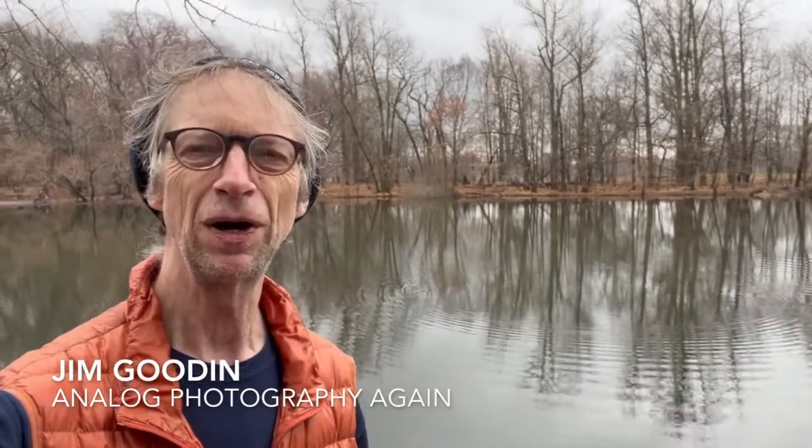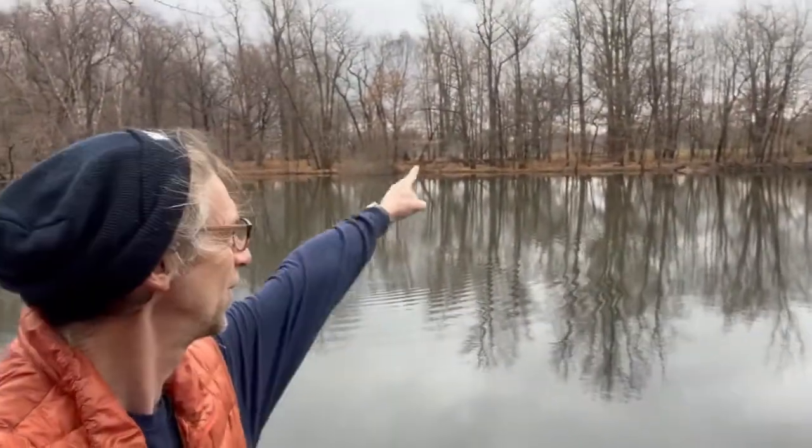Thanks for joining me again for this episode. I'm Jim Gooden, and this is Analog Photography Again — my channel all about a return to film-based photography over the last year. I did it in the 80s, all small format in those days, and came back with renewed, re-inspired interest about a year ago. I've evolved to doing 4x5 and really dug it. In the last six weeks I've gotten really excited about the pinhole stuff, and I've now made two pinhole cameras. I'm jazzed about it and happy to take you on this little adventure. Thanks so much for joining me — check out the other videos and see you next time. Be well!